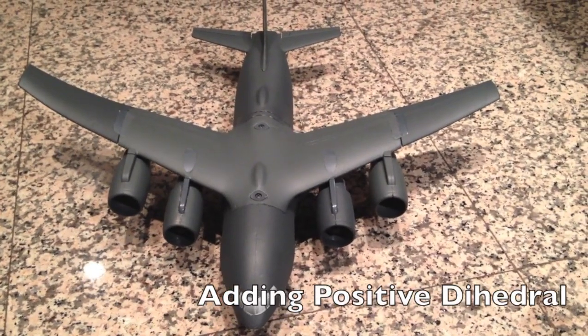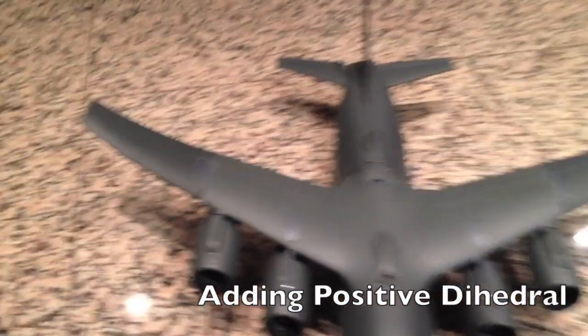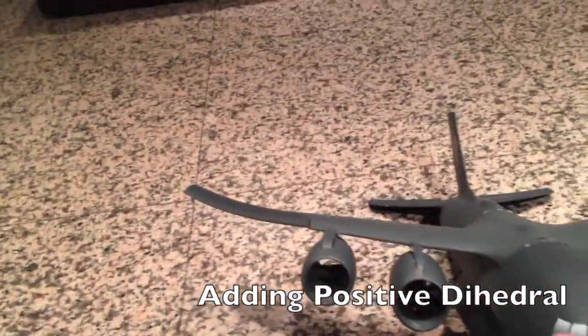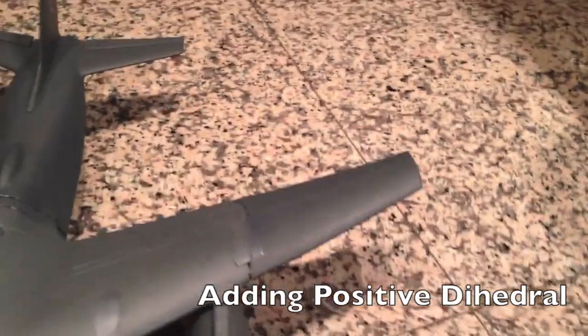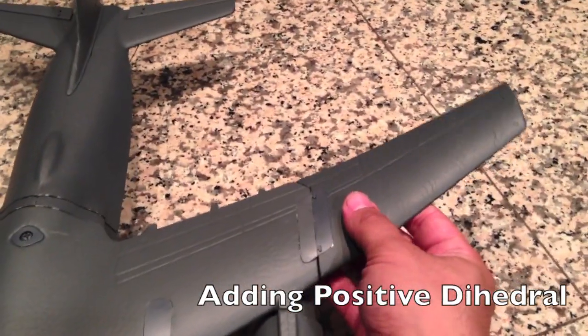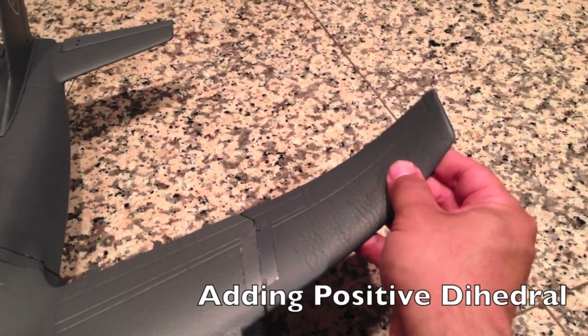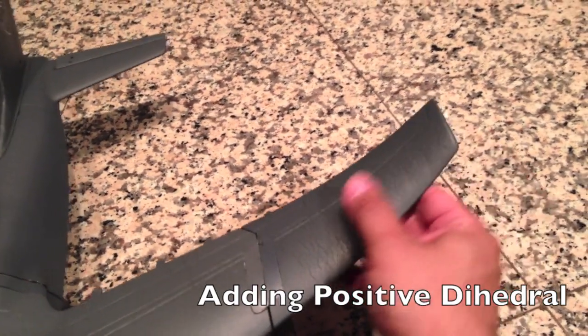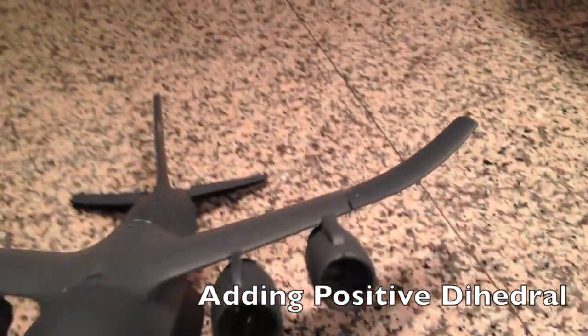In the next pro tip, we're going to show you how to add positive dihedral to your wingtips. What you're going to do is take your thumb and make small bends in the foam as you go towards the tip. EPO foam has memory, so it's actually going to stay like that.